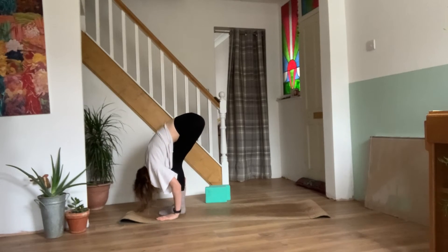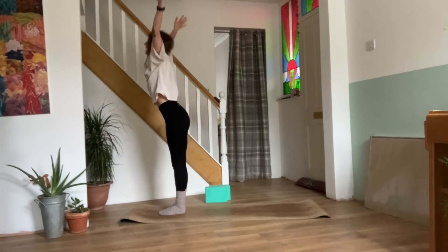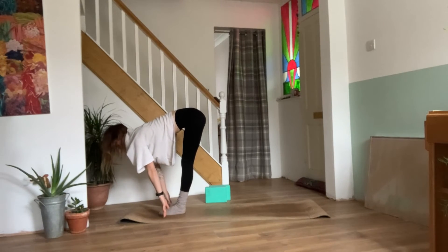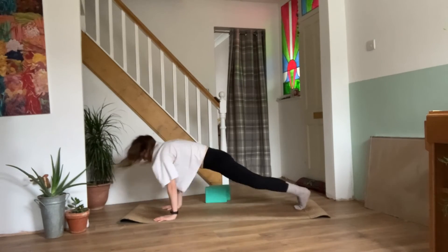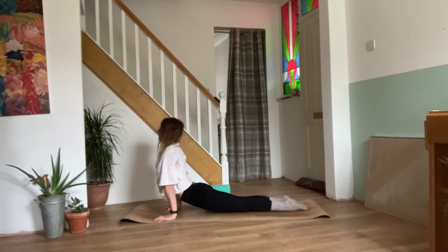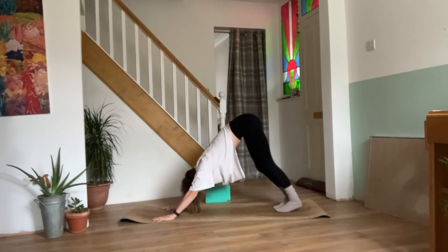Exhale, bend the knees, forward fold. Inhale, reaching the arms out and up. Exhale, dive straight back into your forward fold. Inhale, half lift. Exhale, plant the palms. Walk, step or jump it back to your plank — knees, chest and chin or chaturanga. Inhale, upward facing dog. Exhale, downward facing dog. Paddle the feet, stretch out the legs.